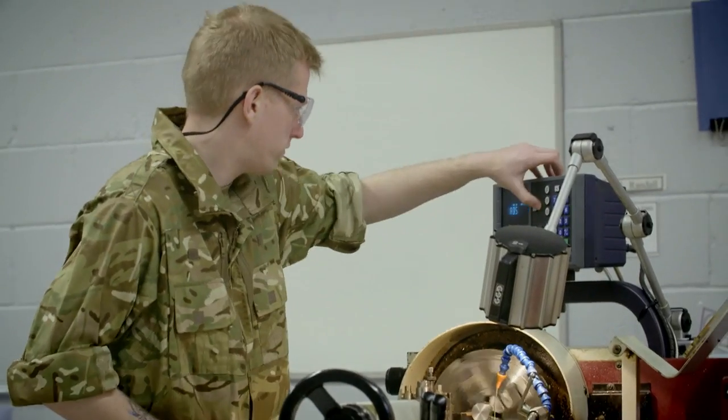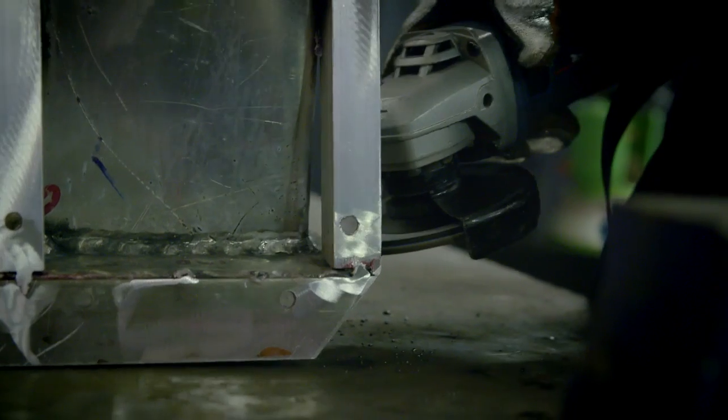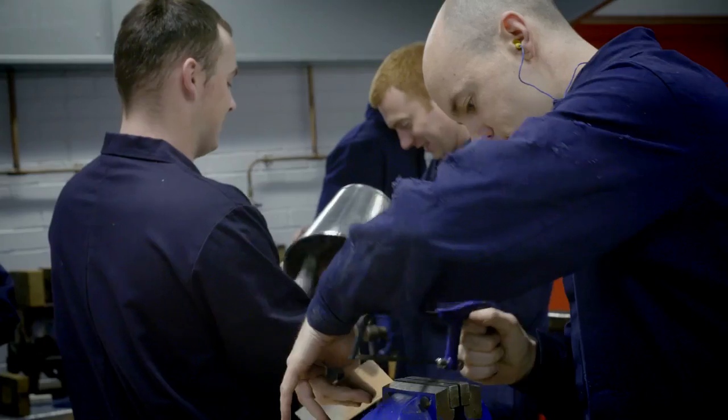Metalsmith is a great job — you're always doing different things. One week I'll be forging, next week I'll be MMA welding, next week I'll be TIG welding. So there's a wide variety of things I will be doing from week to week.